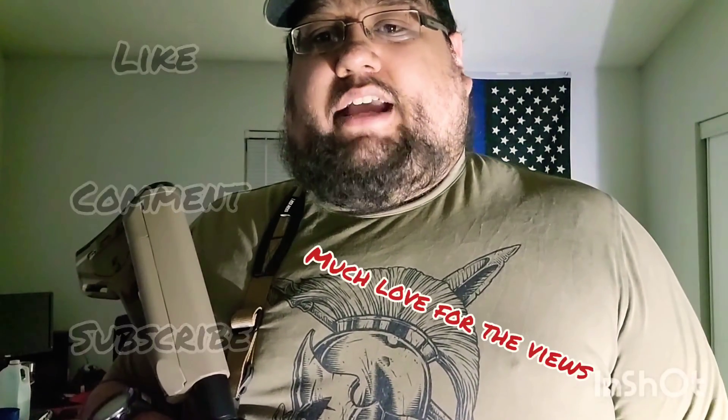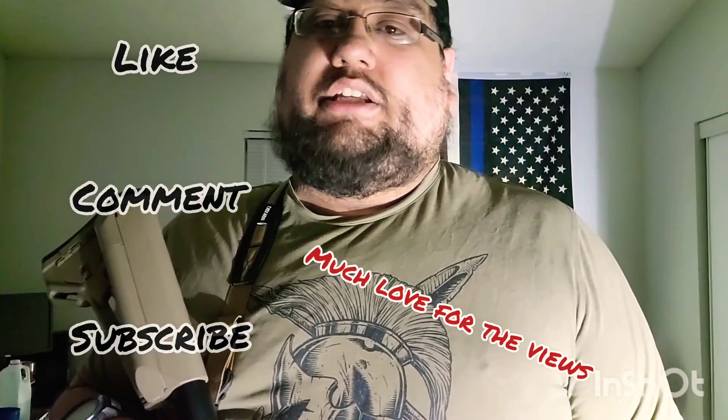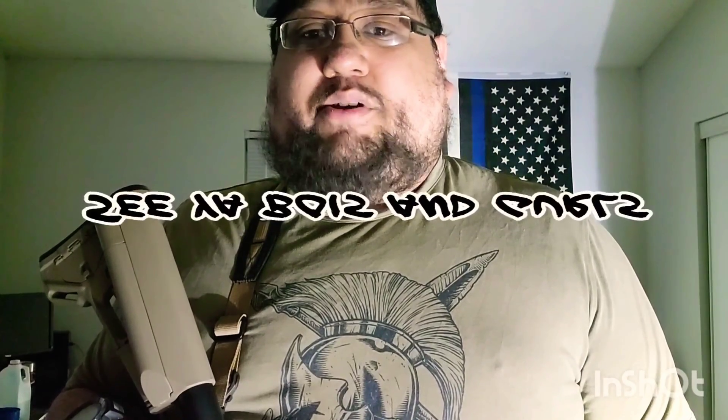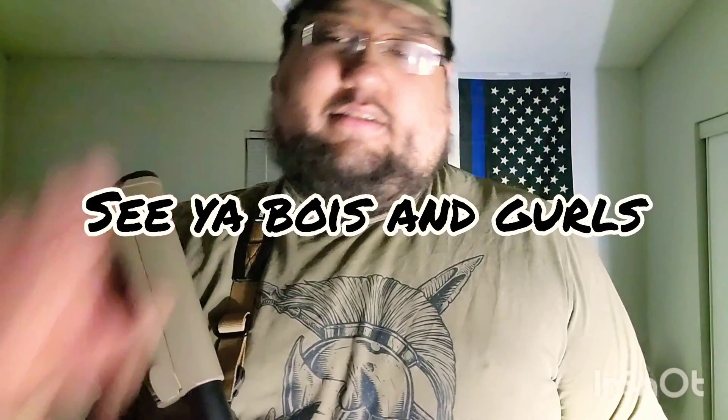But that'll be for another video. Thanks for stopping by, guys — I appreciate it. If you're new to the channel, feel free to leave a like and subscribe if you like the content. I've done other videos on holsters and things like that, so please feel free to subscribe and share this channel with your friends. Y'all have a good day — see you in the next one.